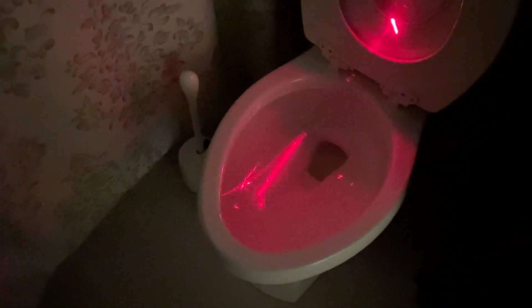Today, I'm going to show you how to clean a toilet using lasers. Silly people — you can't clean a toilet with lasers.